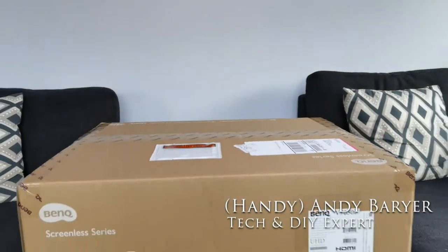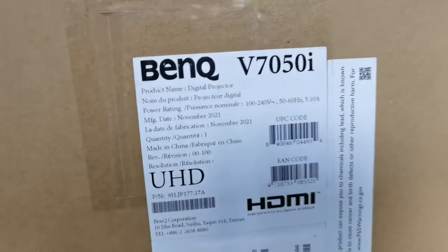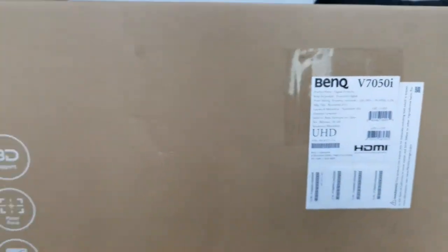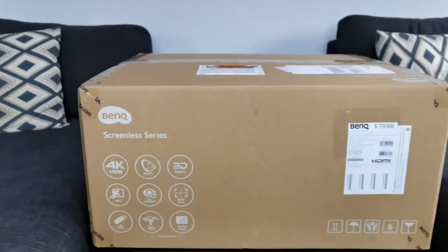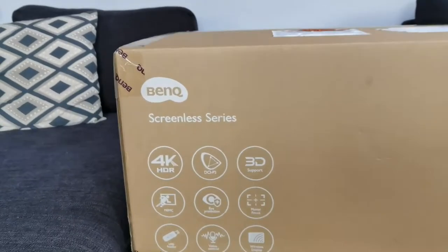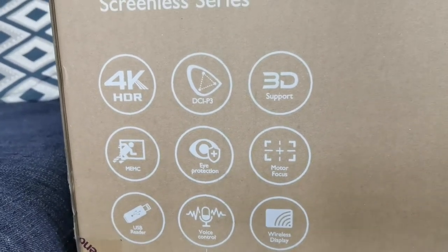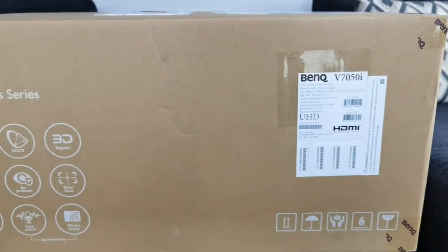Back at it with another HandyAndy unboxing. This time we're doing a 4K projector from BenQ — their V7050i. This is an ultra HD 4K projector, but what makes this one unique is that it's an ultra short throw. That means you can literally put this against a wall and it's going to project a 4K image above the wall.